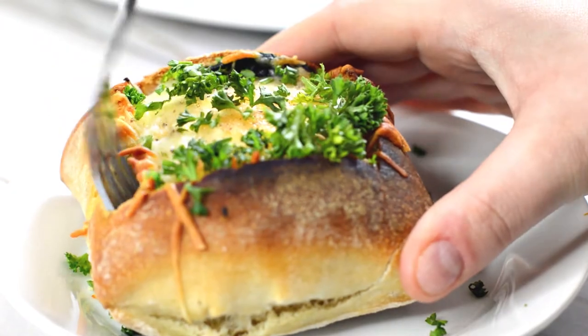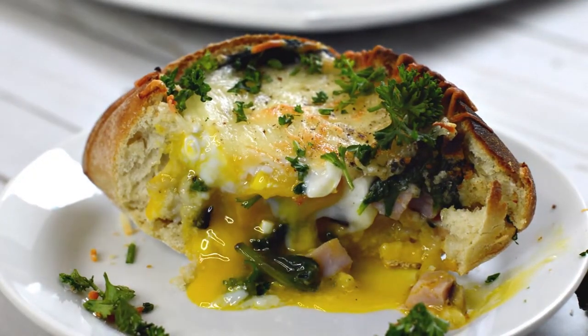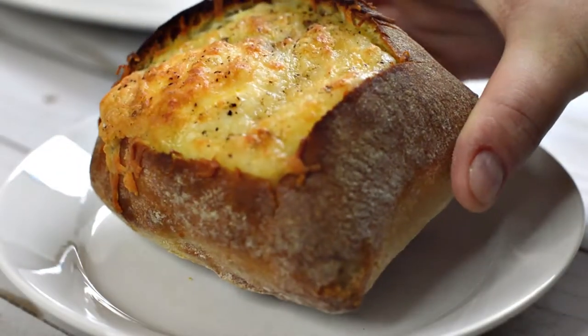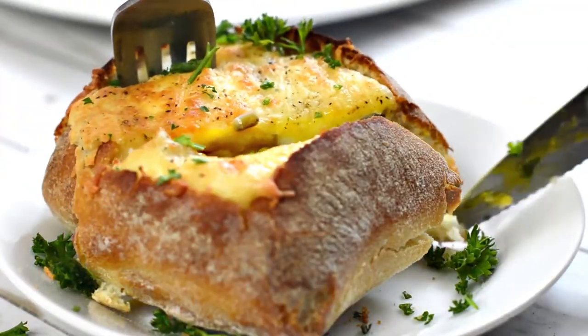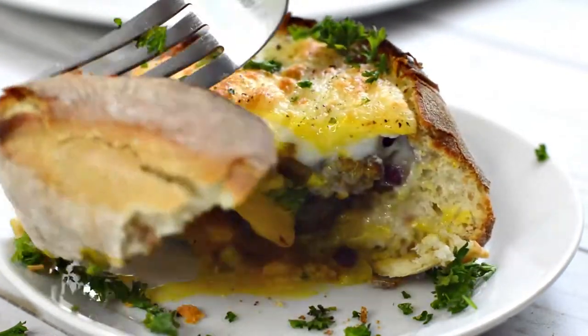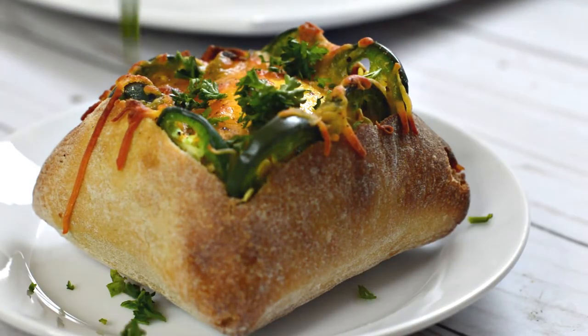In the past, I've used individual French bread loaves and handheld French rolls that have also worked just as well as the ciabatta. This breakfast is perfect for a crowd because each one can be customized to each individual's preferences. Breakfast bread bowls are certainly one of my favorite ways to enjoy my first meal of the day.